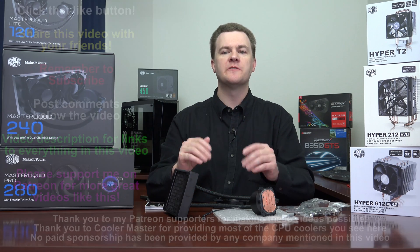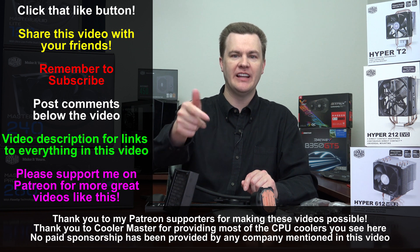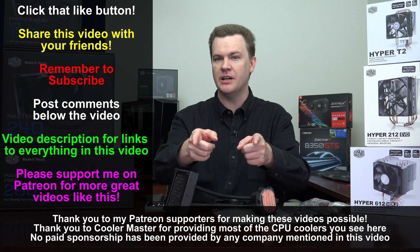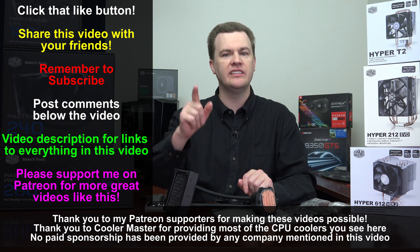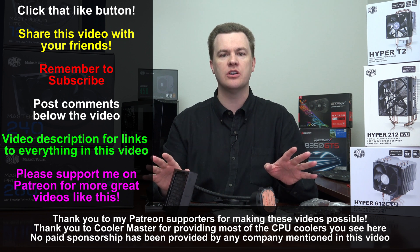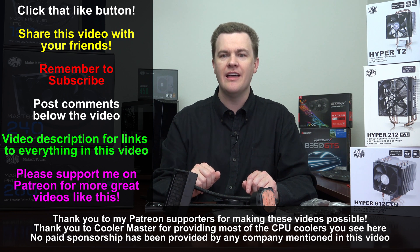Thank you so much for watching my unboxing and overview of the Master Liquid 120 Lite. Like this video if you like it, share it with your friends if you loved it. Remember to subscribe to my channel with the big red button directly below. Questions and comments in the comment section. Links in the video description for Amazon and Newegg for everything shown on the desk, plus Patreon, Twitch, and Twitter links. Thank you so much for watching — I will see you in the next video.